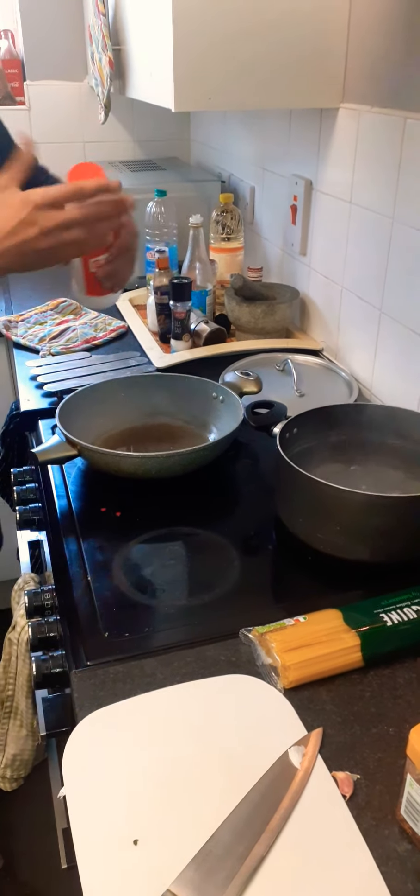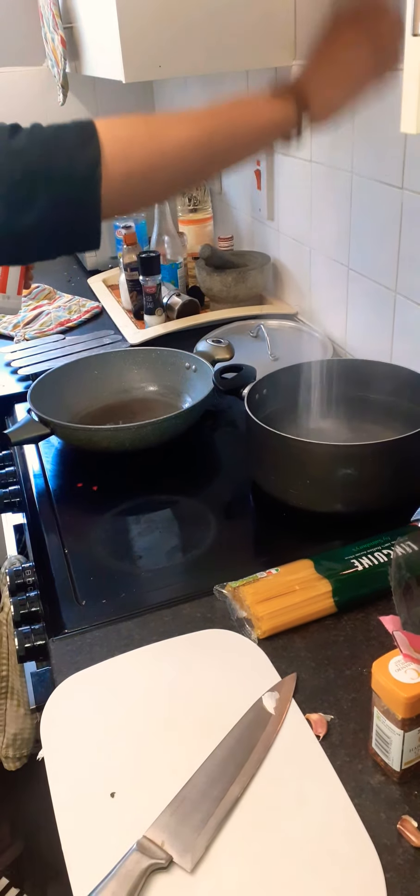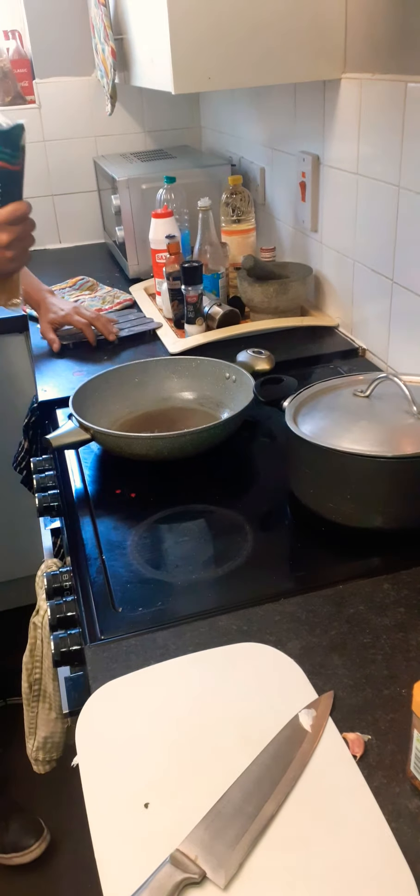Here you go — like a handful of salt. Don't forget the salt, because if you forget it, your pasta is gonna be bland. Handful of salt, and your pasta goes in here. That's how you open it.